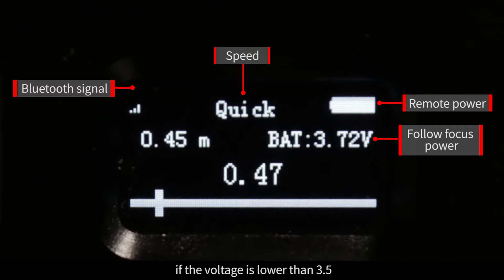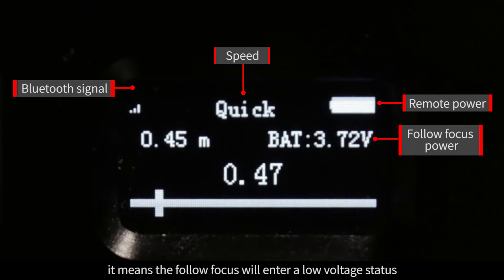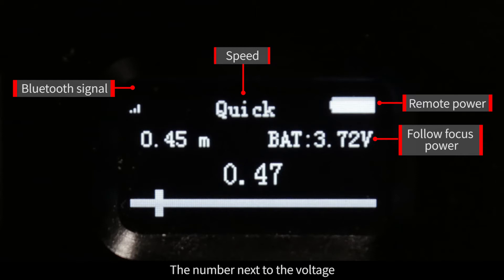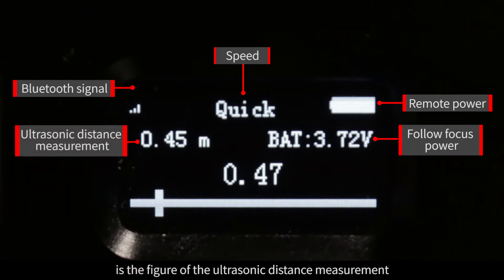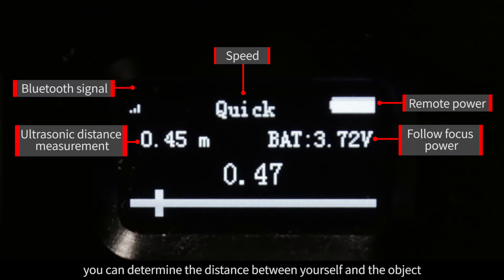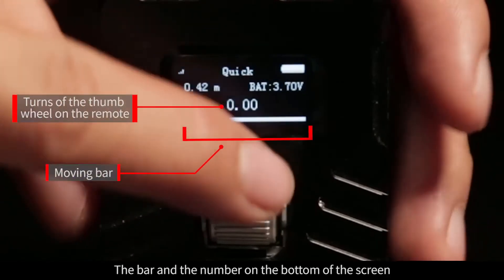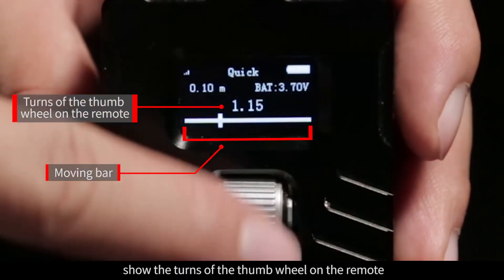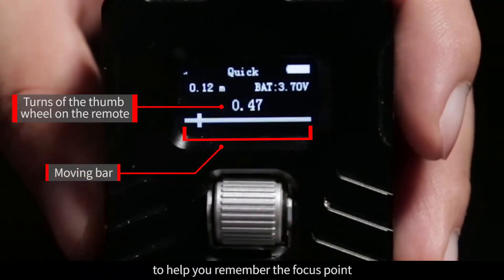Please note that if the voltage is lower than 3.5, it means the Follow Focus will enter a low voltage status. When the figure is lower than 3, the Follow Focus will stop working. The number next to the voltage is the figure of the ultrasonic distance measurement — according to this number, you can determine the distance between yourself and the object. The bar and number on the bottom of the screen show the turns of the thumb wheel on the remote to help you remember the focus point.